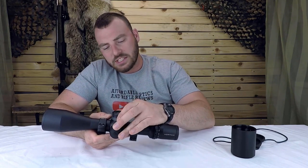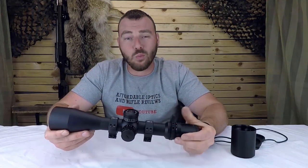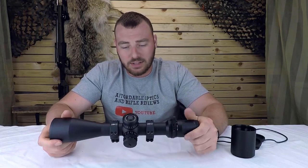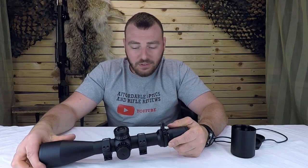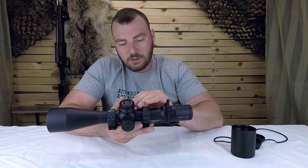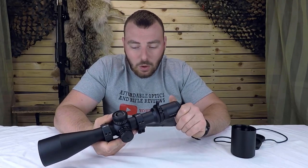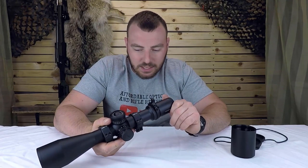Anyway, this optic does great. Let's move on to the turrets. These turrets have 110 MOAs worth of internal adjustment, which is a lot — that is fantastic and what you want to see in an optic at this price range around $700. It has 25 MOAs worth of internal adjustment per revolution, and additionally it has little numbers in brackets above the big numbers for your second turn. That's a really neat feature, going all the way up to 49.